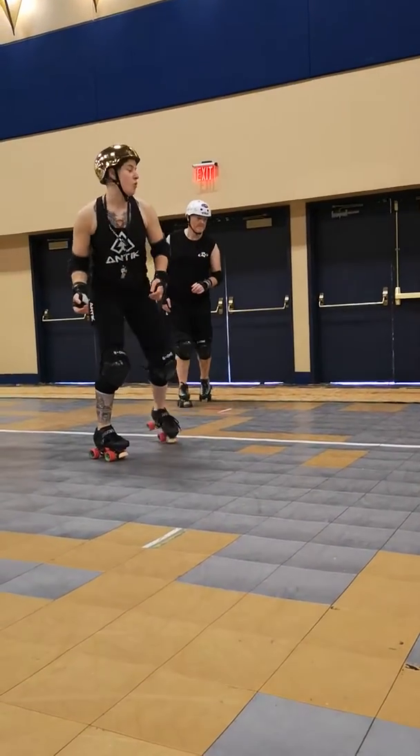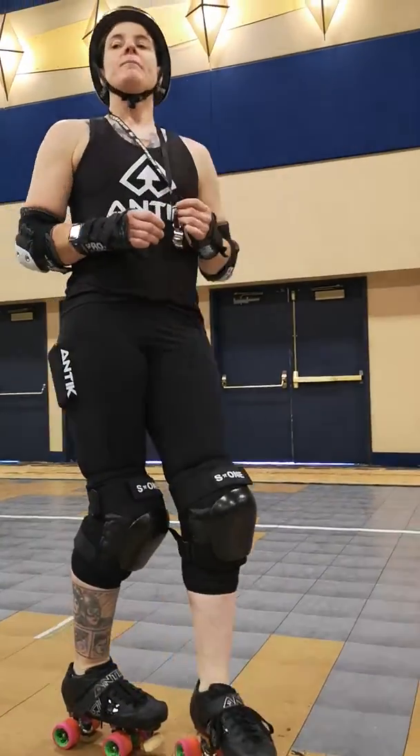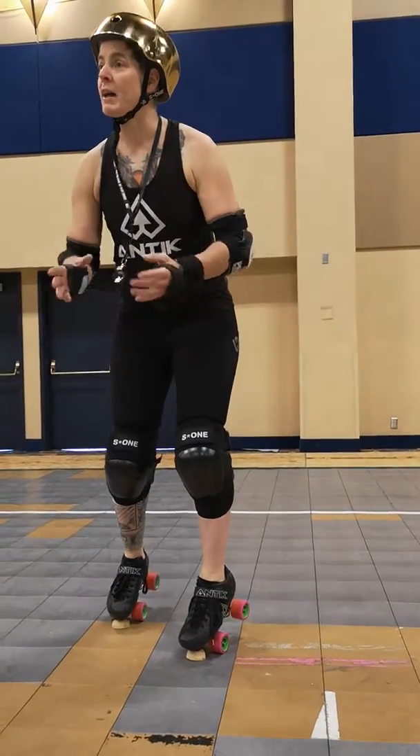I'm not doing like a big aggressive move — there's no need. And notice how I don't use my toe stops. If I use my toe stops, I'm more likely to push back, I'm more likely to get a penalty.